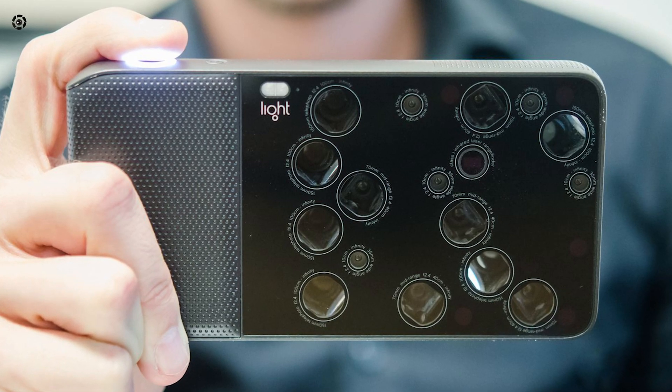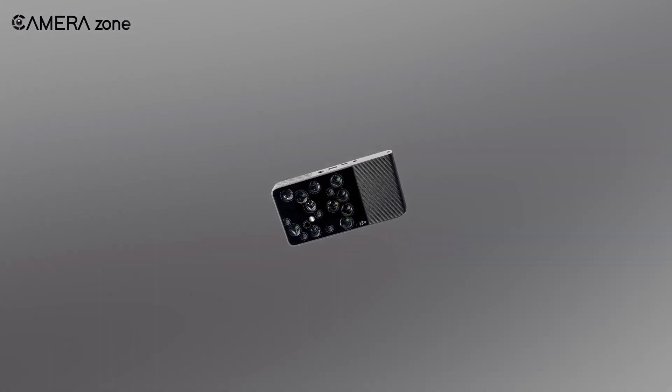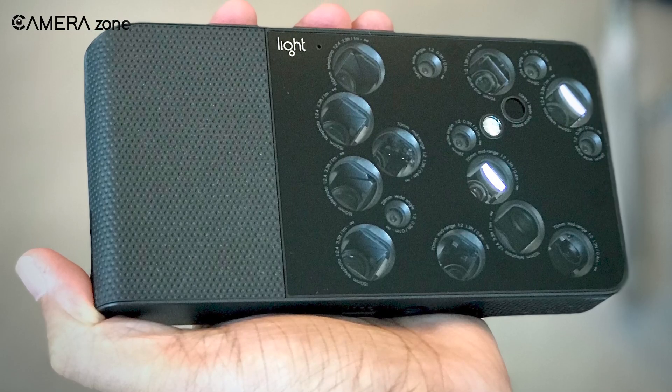However, such a wonderful camera gadget with all the high-end features ultimately resulted in failure in the camera market. But what went wrong with the Light L16?